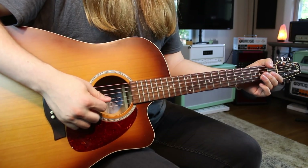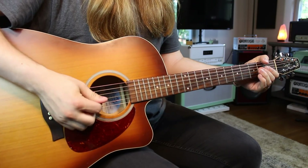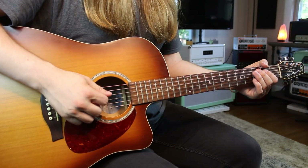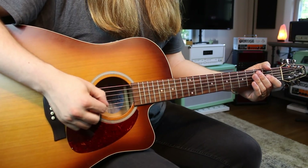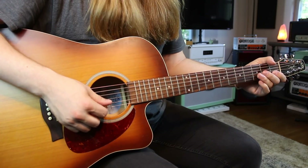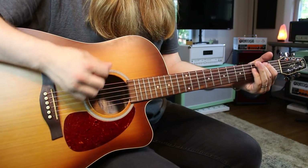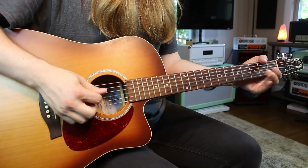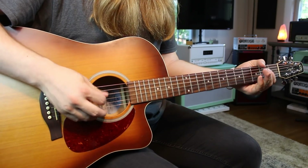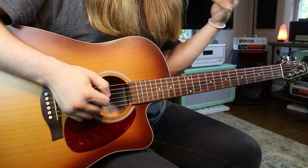Then you go to the G string which is open, two. Now on the B string it only has two notes — open, one, three. And the high E string is open, two, three. I'm alternate picking all of that. That's our first way to play this scale.